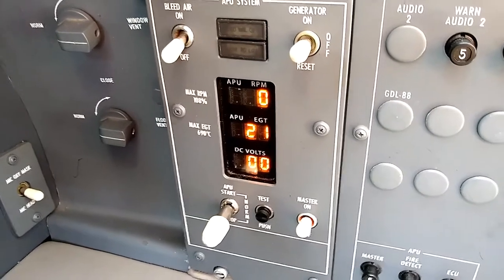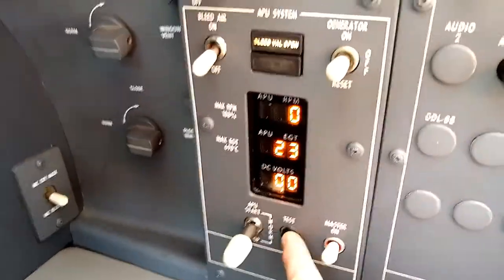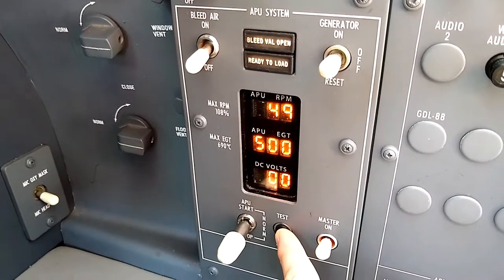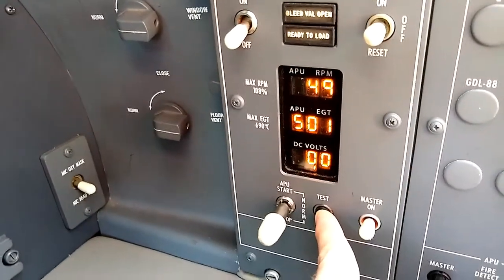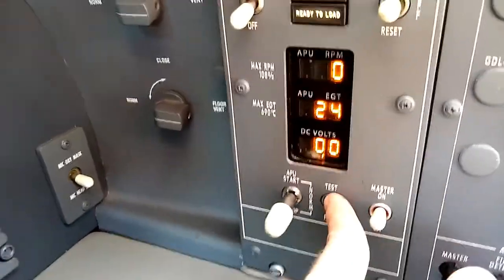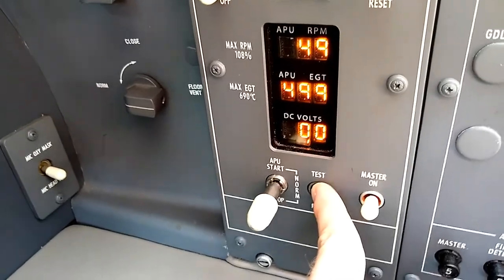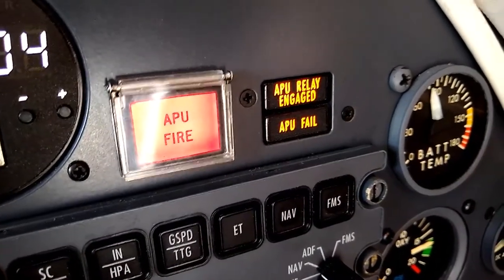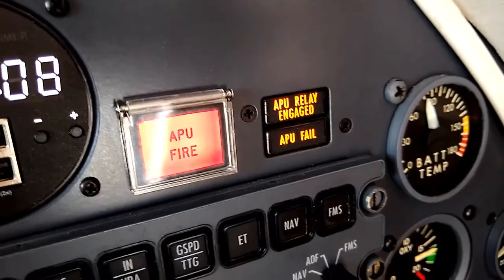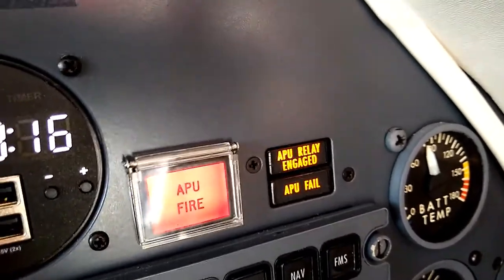Next, we're going to press the test button and hold it in order to have the circuitry run through all of its self-tests. When we push and hold the test button, we see both enunciators at the top — the bleed air valve open and the ready-to-load enunciator illuminates. We'll see an APU RPM of 50%, an APU exhaust gas temperature of 500 degrees, and a voltage of zero — all normal indications. We also need to see on the co-pilot side the APU relay engaged, APU fail enunciators illuminated, and the APU fire switch light illuminated. That proves that that circuitry is working.